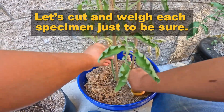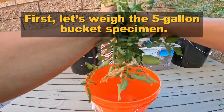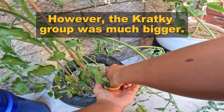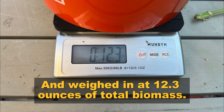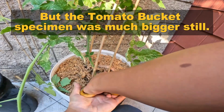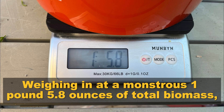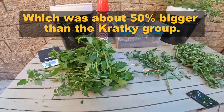Let's cut and weigh each specimen just to be sure. First, let's weigh the 5-gallon bucket specimen — it produced an impressive 3.9 ounces of total biomass. However, the cracky group was much bigger and weighed in at 12.3 ounces of total biomass. But the tomato bucket specimen was much bigger still, weighing in at a monstrous 1 pound 5.8 ounces of total biomass, which was about 50% bigger than the cracky group.